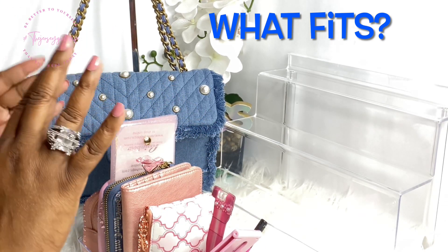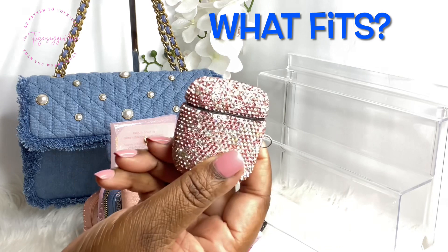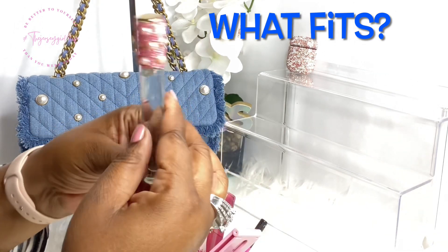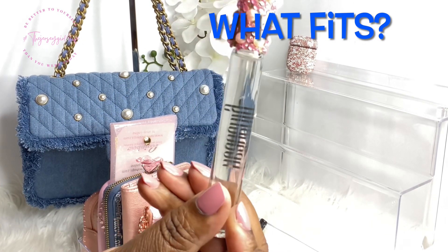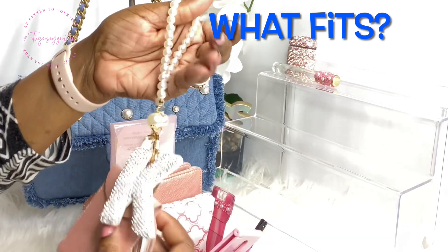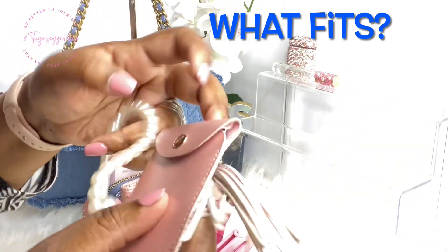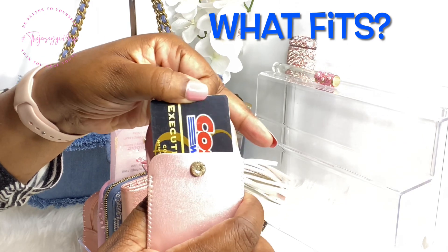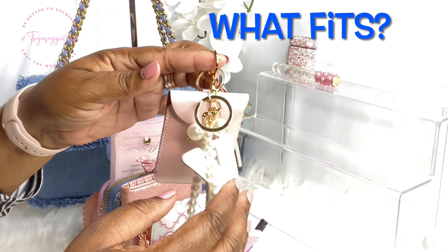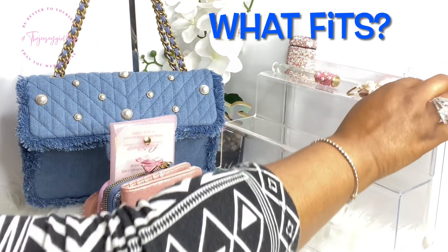I will be putting my blinged-out AirPod case in there. Then I'll be putting my rollerball — this is Victoria's Secret Heavenly. Then I'll be putting my keychain with an initial, and in this pink pouch I have my membership cards for quick access. I can clip it right onto my bag or onto my pants — I'm not sure yet.